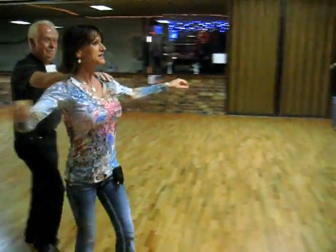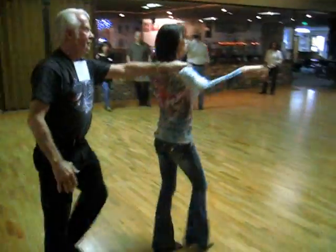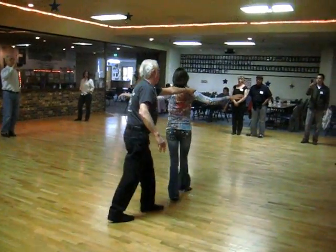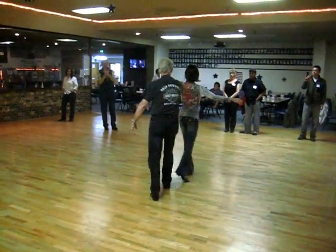Quick, quick, slow, slow. Quick, quick, slow. Quick, quick, one. Quick, quick, two. Quick, quick, three. Quick, quick, four.